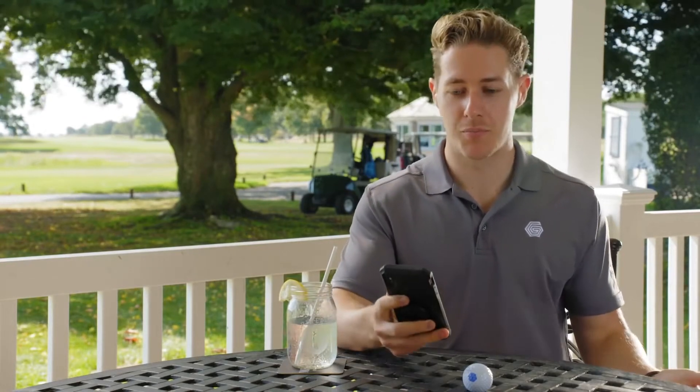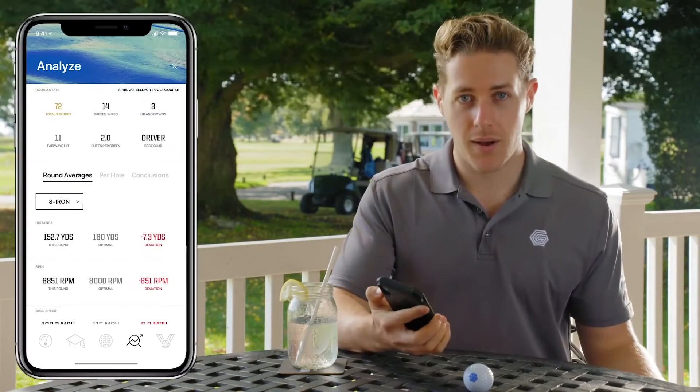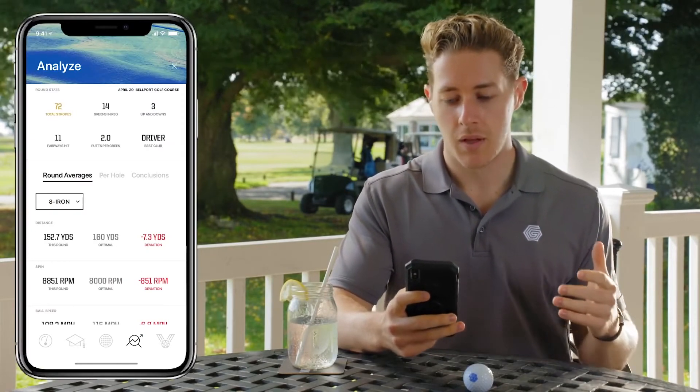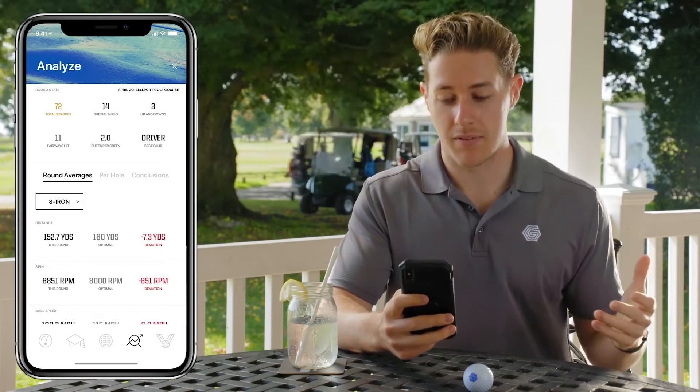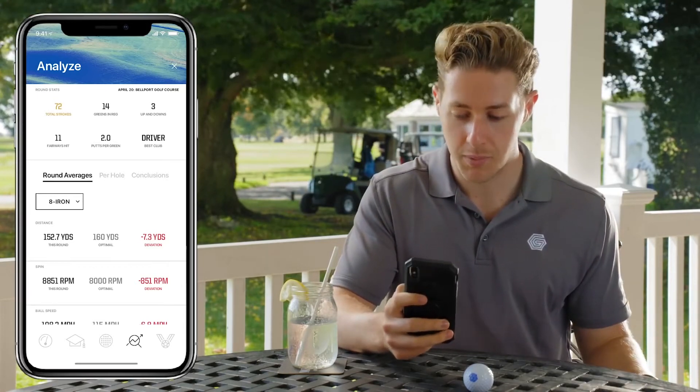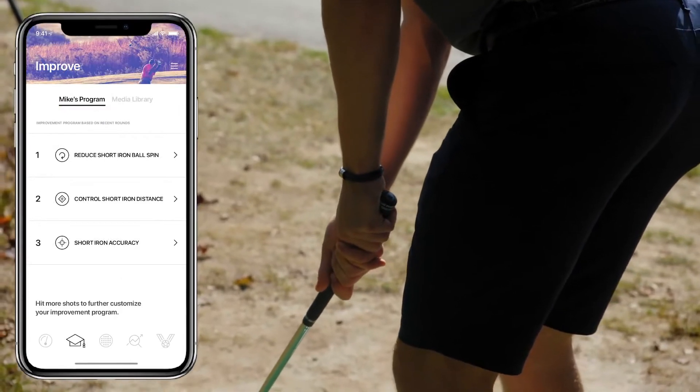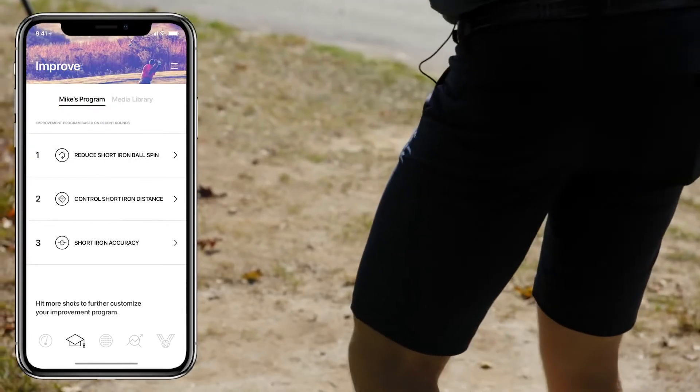Now I'm back in the clubhouse post-round and I'm going to dive into the app and see how I can improve my game. Having a look at the app, I can see I didn't hit my 8 iron very well, but not to worry — the app is now going to create an improvement plan for me. The improvement plan has given me some tips and drills to work on the mechanics of my golf swing.